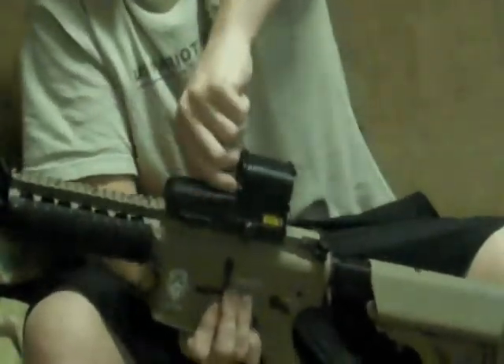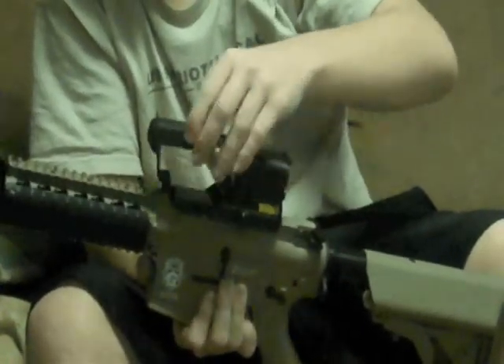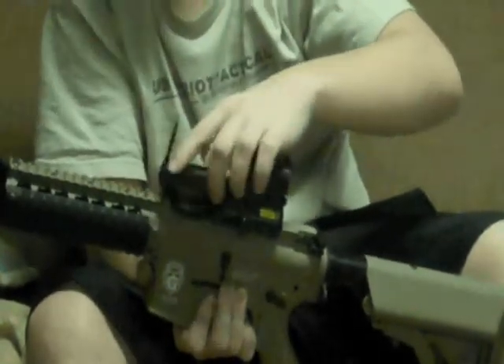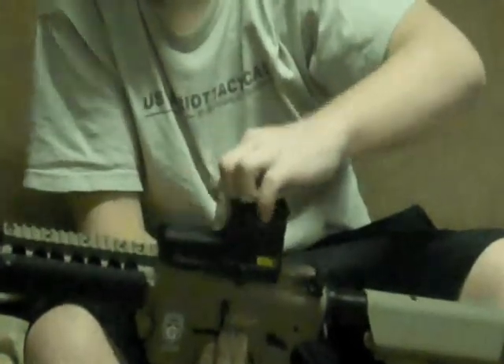Here's how you change the batteries, just real quick. You just pull like that, and this part's actually a plastic, like a rubberized plastic. Put that back in there and just latch it back down.